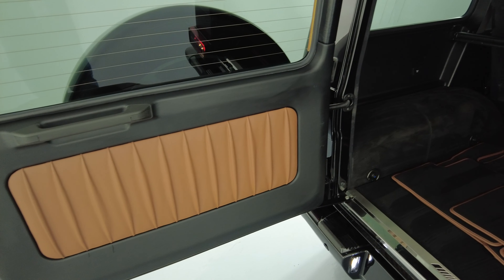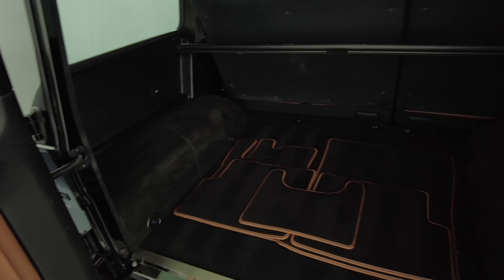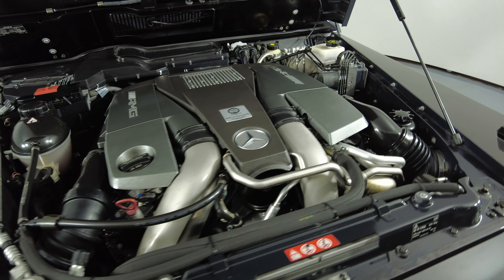Now we're going to take a look at the trunk. And last but not least, the engine bay. The engine bay is sitting in good condition.